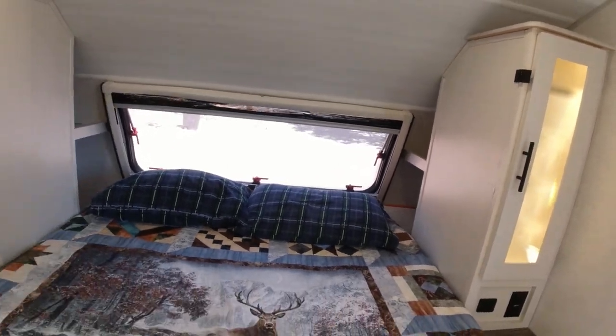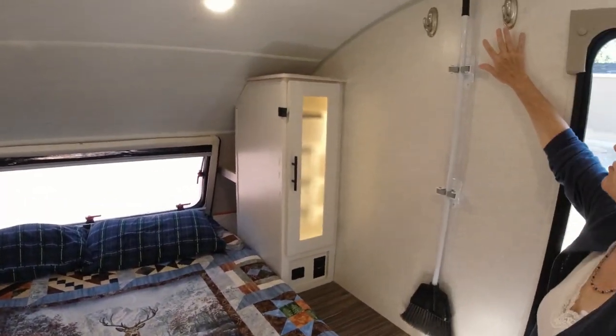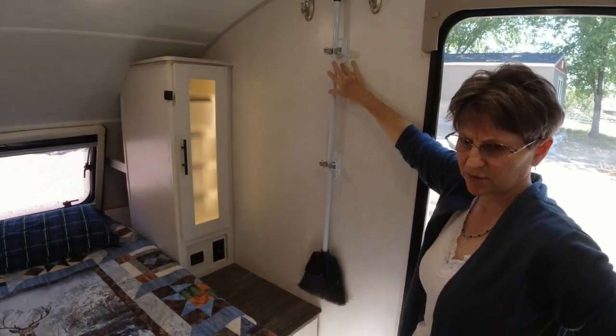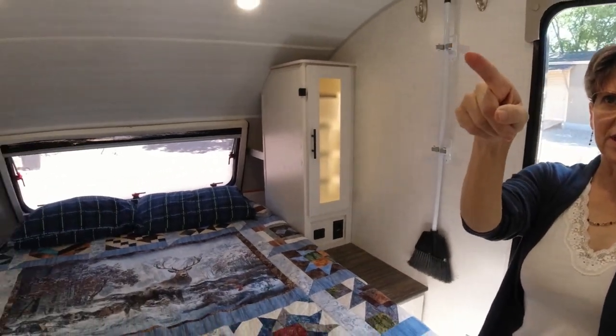We added command strip hooks on the wall for our jackets and for our broom, because there didn't seem to be a good spot for it. We also put the paper towel holder up there.